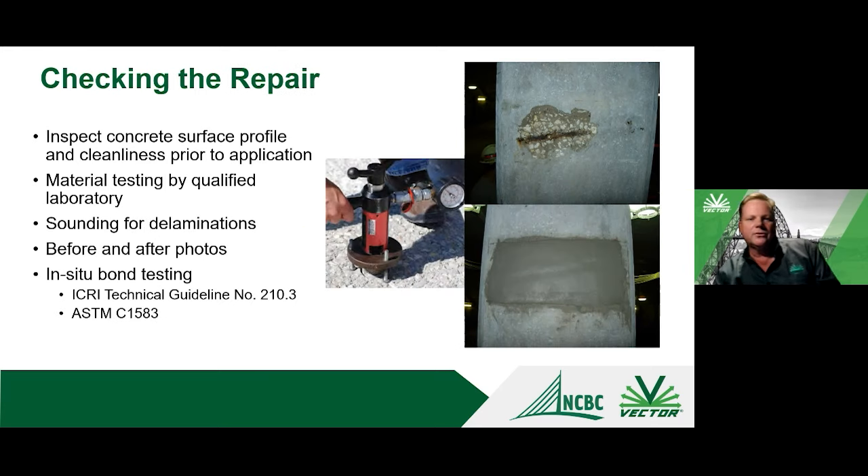For quality control of the repair, you'll be doing documentation such as looking for delaminations and taking photographs. You can do material testing similar to new construction mix testing. ICRI and ASTM also provide guidelines for direct bond testing — you can core through a repair into the base substrate, glue a disc on, and pull it off to see whether it breaks in the repair material, at the bond line, or in the substrate, and measure the force. That's a good in-situ quality control method.